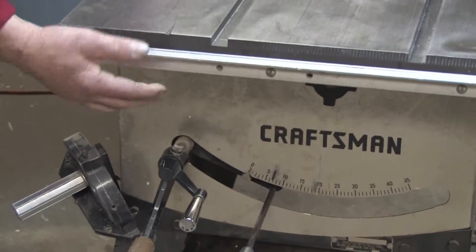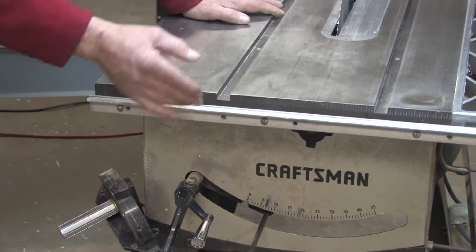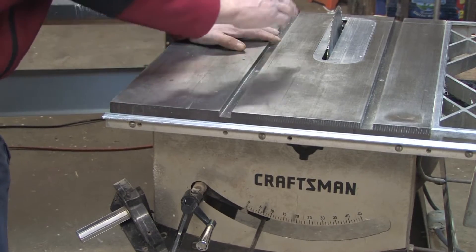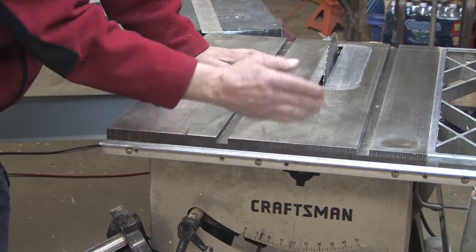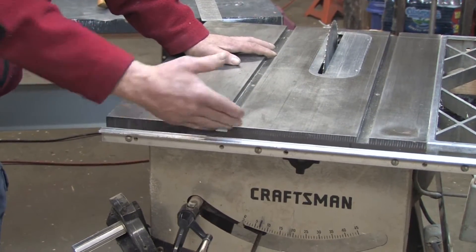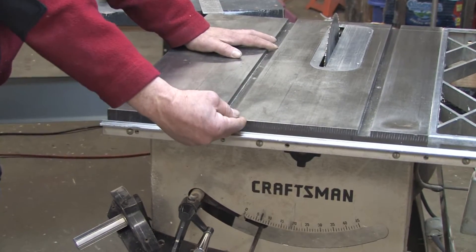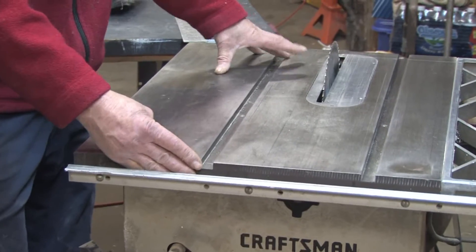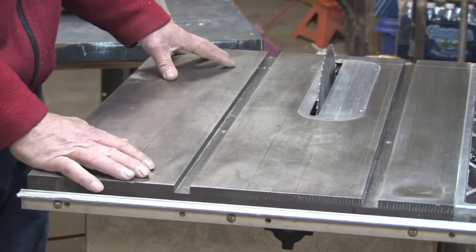But before you can use these, you need to ensure that the blade is properly calibrated to the saw. You need to make sure that the blade is exactly 90 degrees to the edge of the table saw, because that's what the devices are calibrated off of. If this is not straight with the table itself, you'll end up with crooked cuts and a malfunctioning saw.